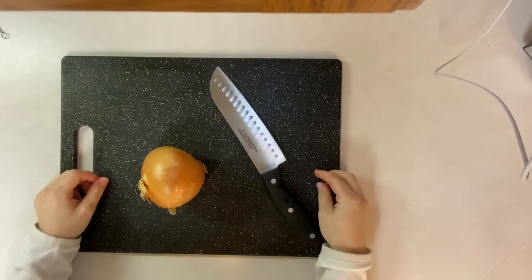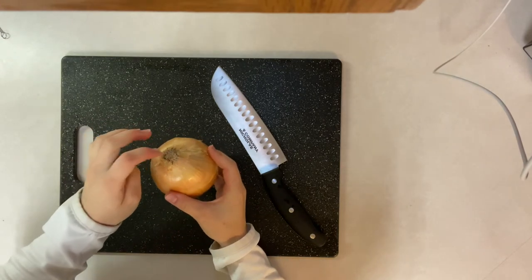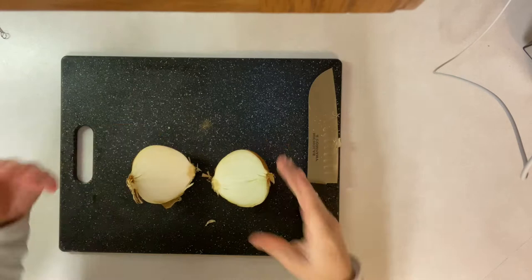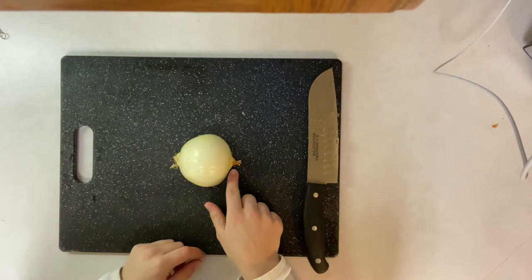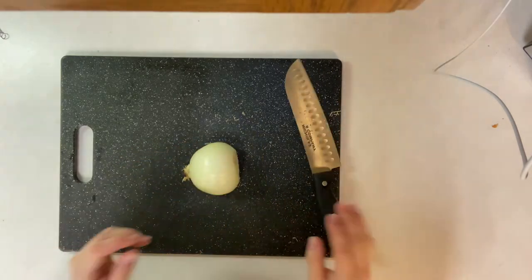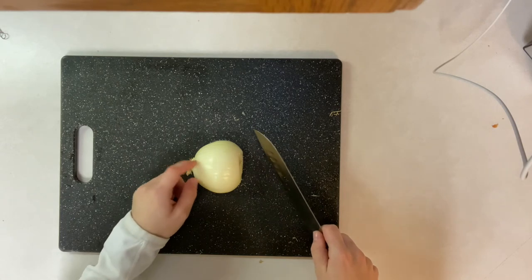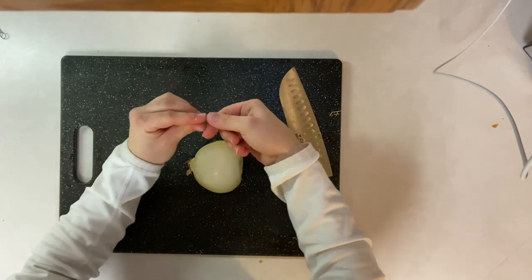Now I will be showing you how to dice an onion. The first thing you want to do is cut the onion in half, but it's important to note that the root is right here — if you cut the root off, the onion will just fall apart, so it's important to remember that the root needs to stay. Once halved, take off the skin of the onion, then cut off this end. Remember, the root is on the other side. Next, slice the onion this way but don't cut all the way to the root — we're just creating space to cut the little diced pieces, which should be about this size.